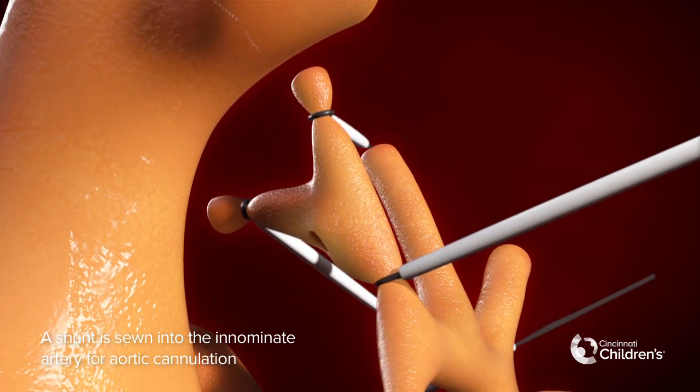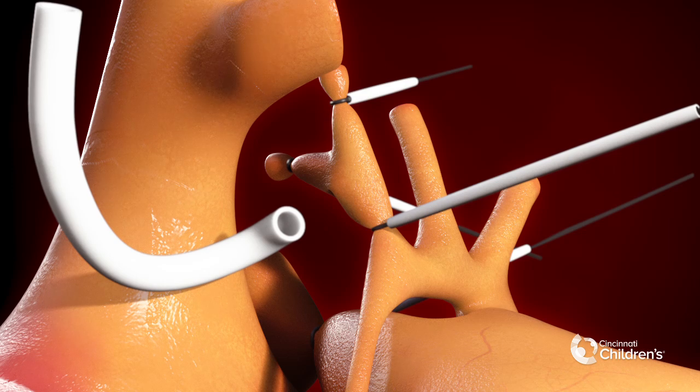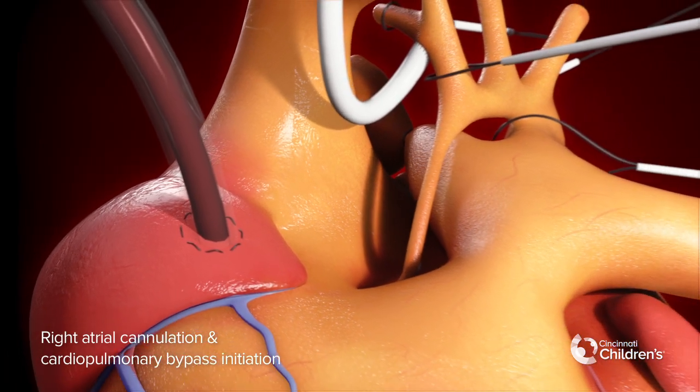The shunt is sewn into the innominate artery for aortic cannulation. Right atrial cannulation and cardiopulmonary bypass is initiated.